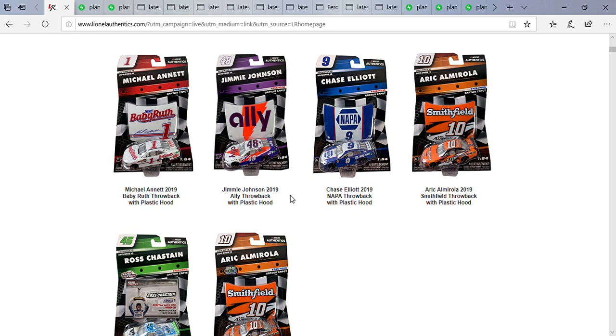Next up is Jimmie Johnson's 2019 Ally throwback paint scheme. At first I wasn't sure they had to do a Jimmie Johnson car, but now I'm actually glad they're doing it. He did have a shot to win the race but unfortunately got caught up in a wreck that wasn't his fault — at least he came back to finish the race.